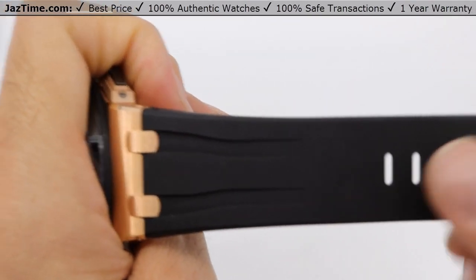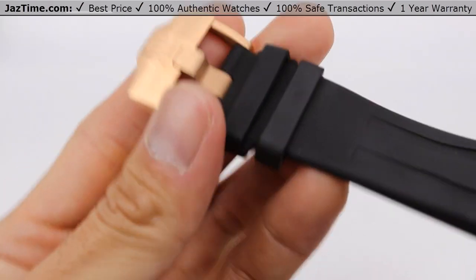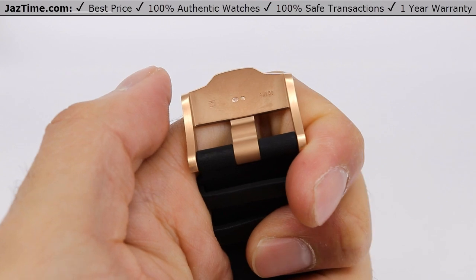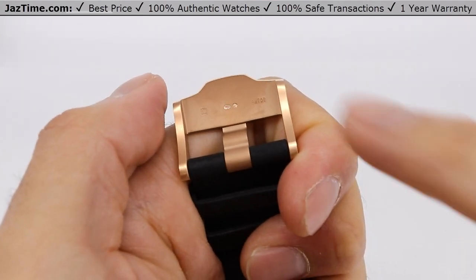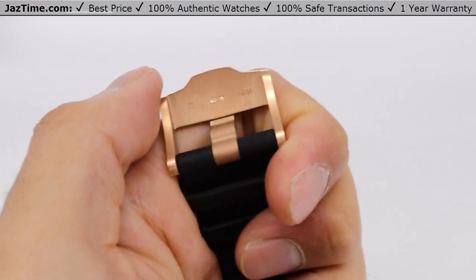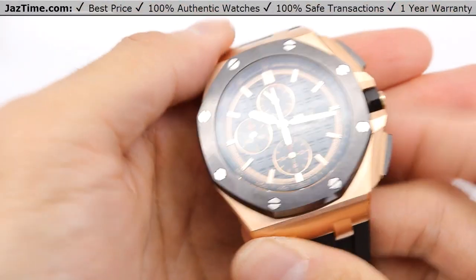Now let's talk about the bracelet. It uses a black rubber strap with an 18-carat pink gold buckle, also known as a tank buckle. It also has the awesome hallmarks here — you can see there's hallmarks present, and it's just another attention to detail that AP has put together. If you feel the watch, it really feels solid.